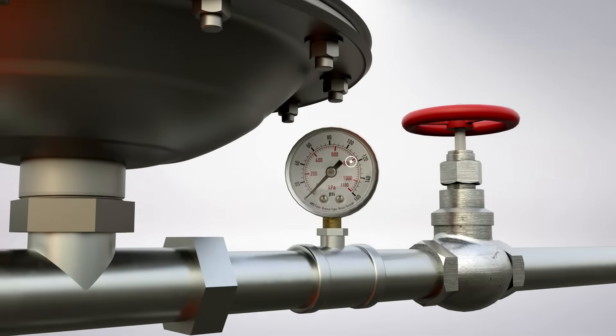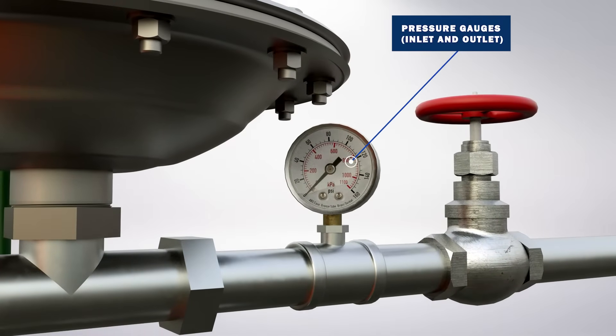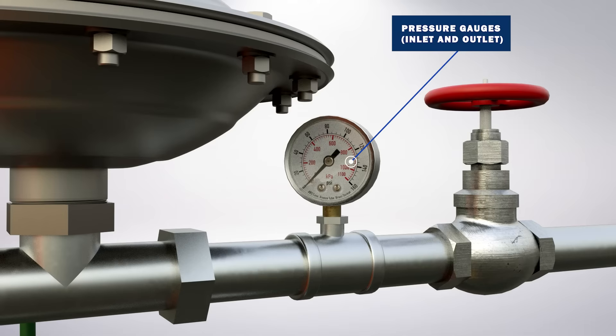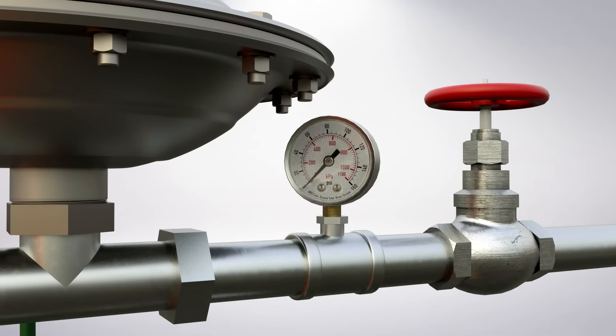Pressure gauges are recommended on the inlet or suction side of the pump and the outlet or discharge side of the pump to confirm pressure. Pressure gauges assist with any required troubleshooting and can be used to monitor the pump's performance. To further protect the pressure gauge, an isolation valve is recommended.